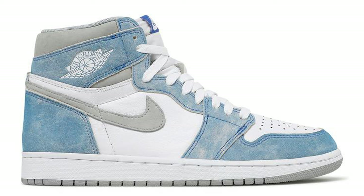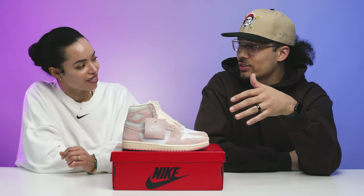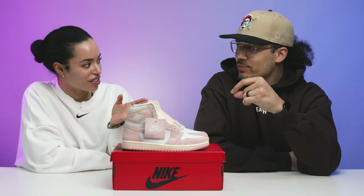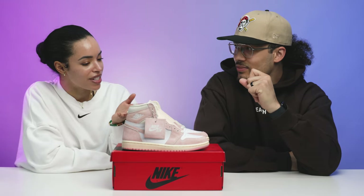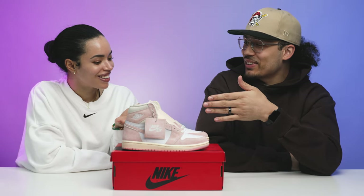They kind of did the Hyper Royal as a men's version and this Atmosphere Pink as a women's version. They're not really tied together in a sense, but a lot of people did compare them. Wait, so you have the men's version in your size — that means I have to have these in my size! I thought you were off high tops. I mean, they're cute.